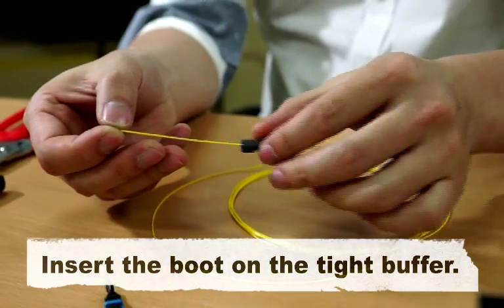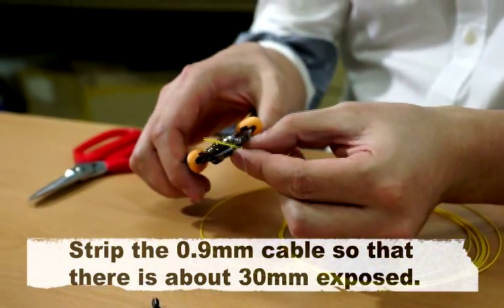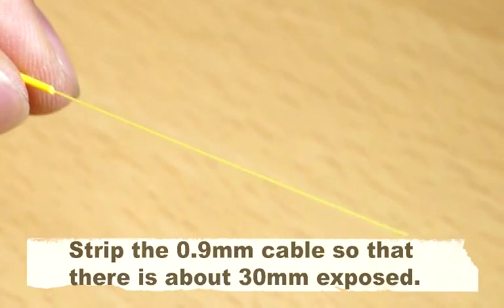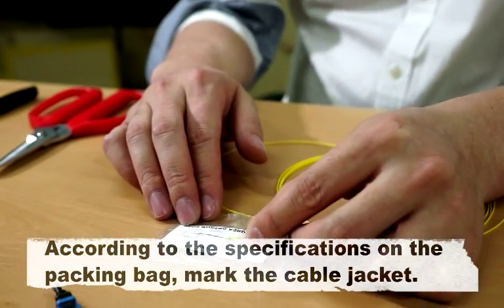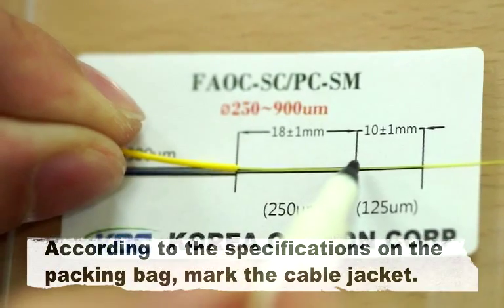Insert the boot on the tight buffer. Strip the 0.9mm cable so that there is about 30mm exposed. According to the specifications on the packing bag, mark the cable jacket.